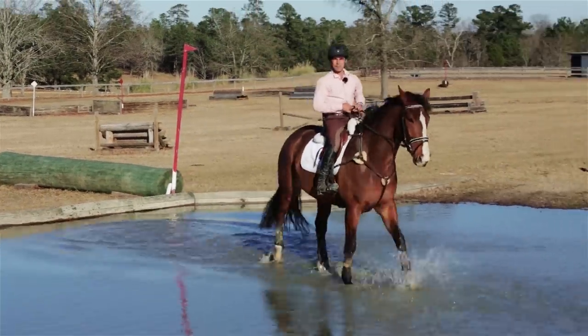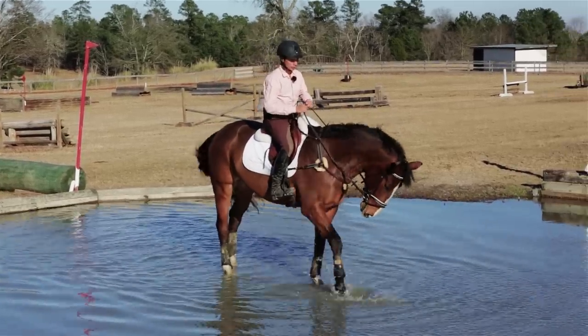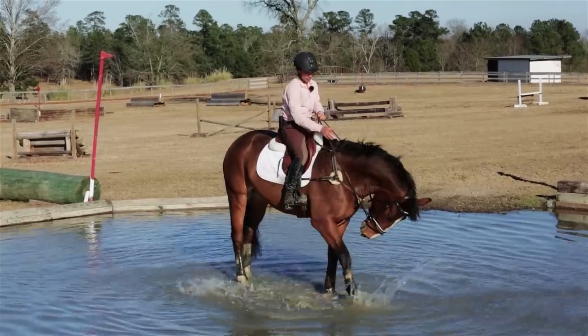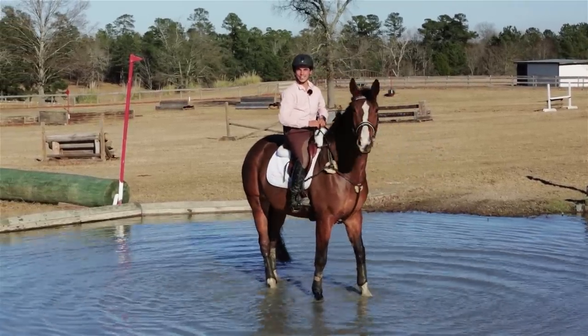Good boy. And that's kind of an example of what some horses will do when they're a little bit unsure. If your position is there, he's going to land without having a fright. And he's going to be happy. All right, let's go to Shrammo's shout-out.